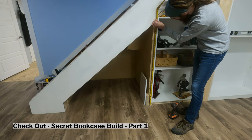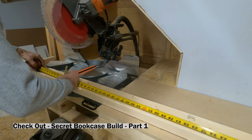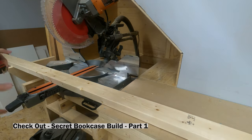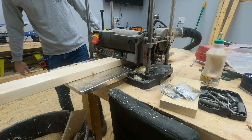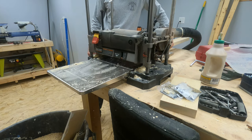I'm starting this build using the same methods I did with the secret bookcase, in that I don't have a plan. I haven't made a drawing, and I'm just gonna figure it out as I go. It can't be harder than a bookcase, right?